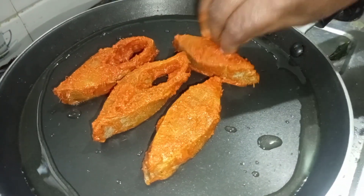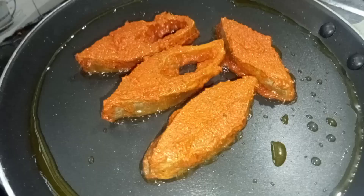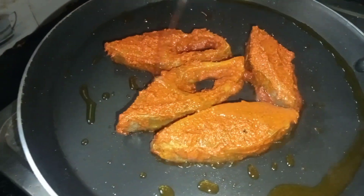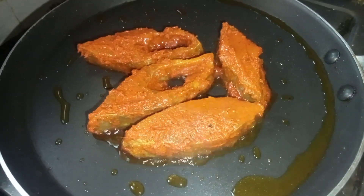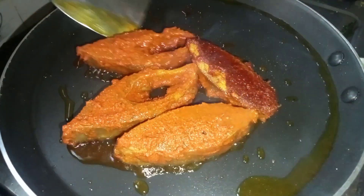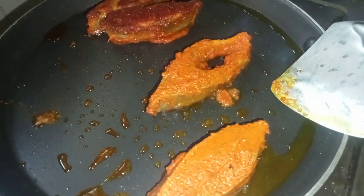Let's fry the fish. For our small fish, we are making about 4 pieces. Now we are going to deep fry. I'm going to get the fish in a minute and get the masala-coated fish ready.